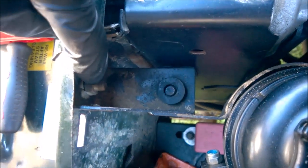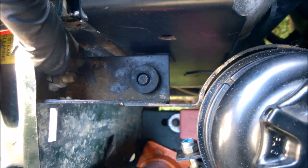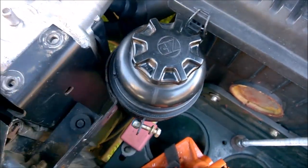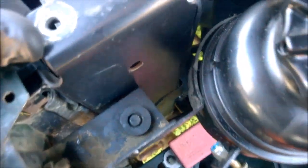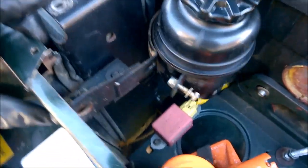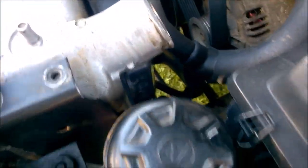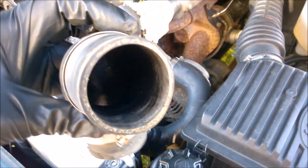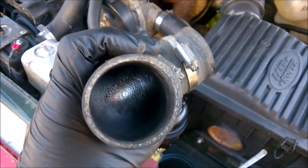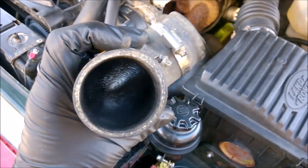This is the bolt I should have removed, because that'll then help not only move that out of the way, but it'll also help move this out of the way. So yeah, this bracket needs to be removed. Here's probably a clearer picture of the condition inside - you can see that oily residue.